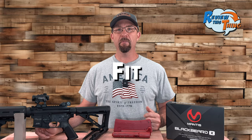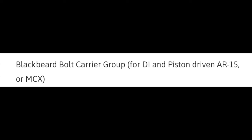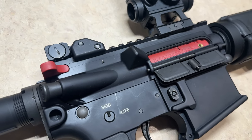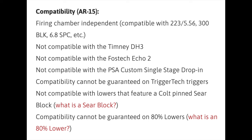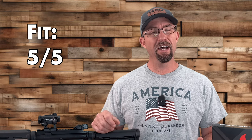We're going to go through the facts, and first up is fit. The primary thing you need to know with the Mantis Blackbeard X: it's designed to fit direct impingement or piston-driven AR-15s, as well as MCX. It consists of two parts — you remove your AR-15's bolt carrier group and charging handle, then replace it with the Blackbeard trigger-resetting bolt carrier group. The second part is your magazine, which also serves as the battery to reset the trigger. They list a few incompatible triggers on their website, but if you have an AR-15, it should fit. We're giving fit a five out of five.